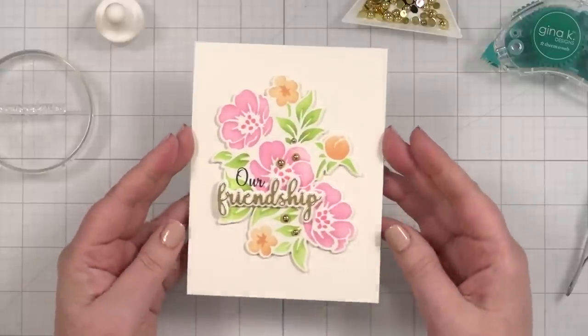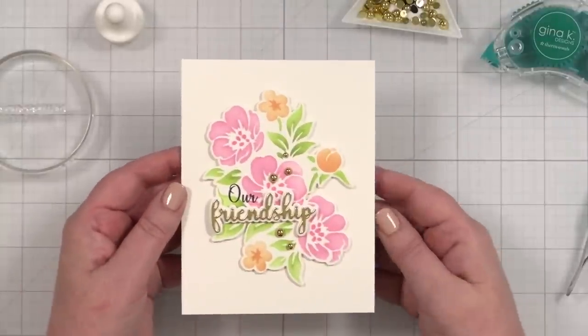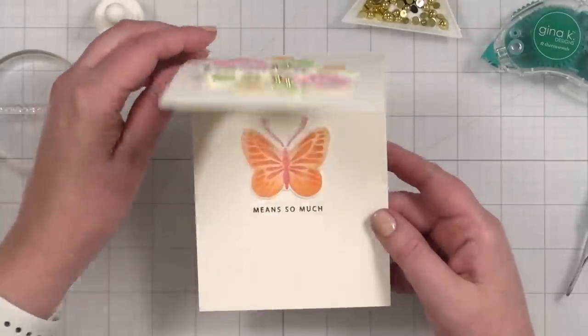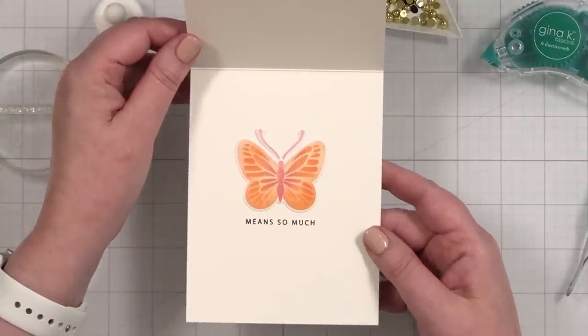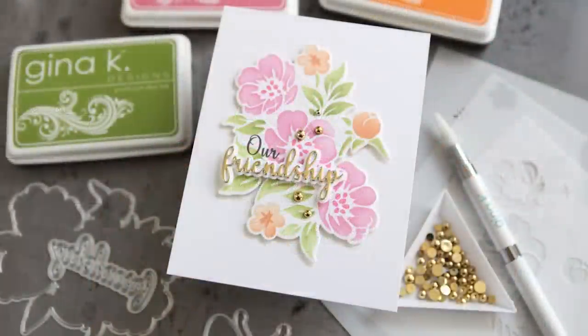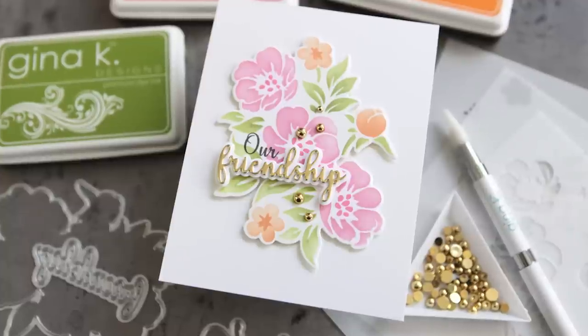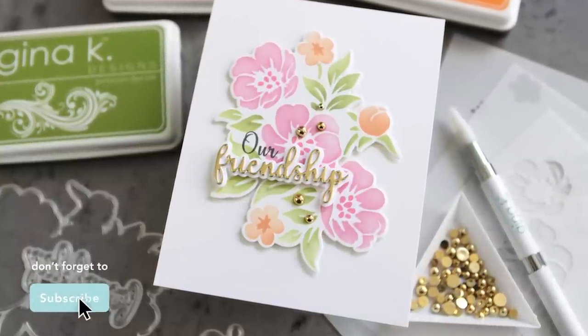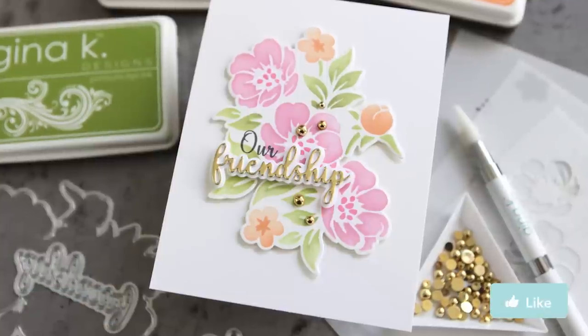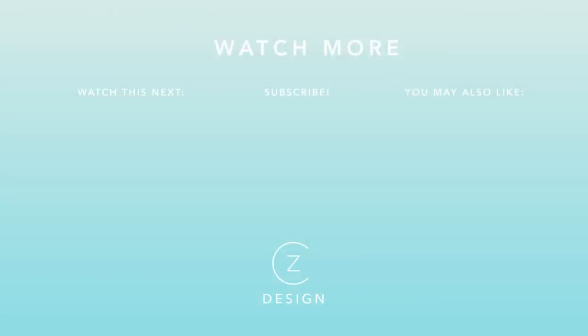We just have this lovely 'Our Friendship' with that beautiful greeting, the stamped and stenciled little floral arrangement, and then you open it up — 'means so much' — using coordinating colors from the front. I love how this turned out. Thanks so much for watching today. You can find links to all of the supplies I used in today's video in the YouTube description box. If you're not a subscriber, I would love to have you subscribe and be sure to hit that like button as well. I'll see you back here with another card project soon. To see a few more fun card projects featuring products from Gina K Designs, check out the two thumbnails I have linked for you below.